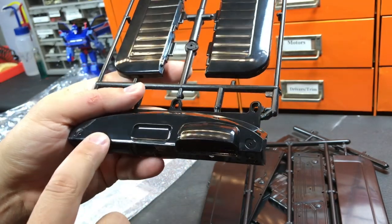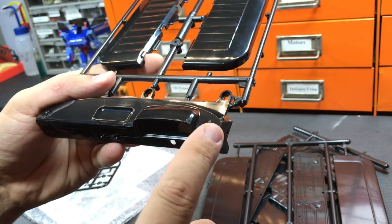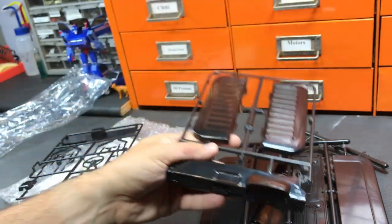Not all Toyota pickups of this vintage have these upper dash vents, but on the higher-end models they did. These are designed not to blow air at the driver or occupants, but rather at the side windows for defrosting.